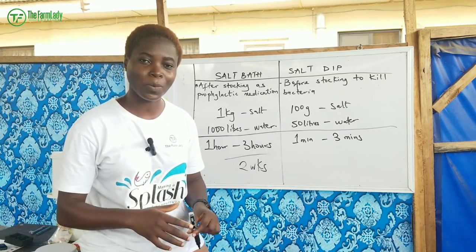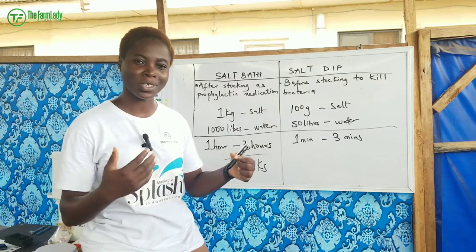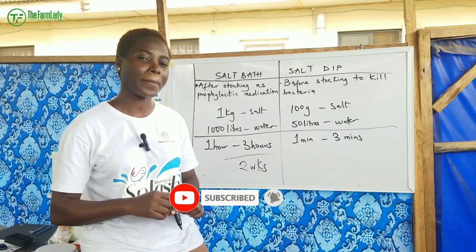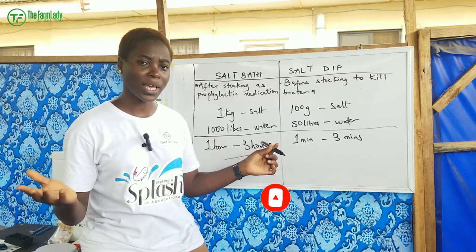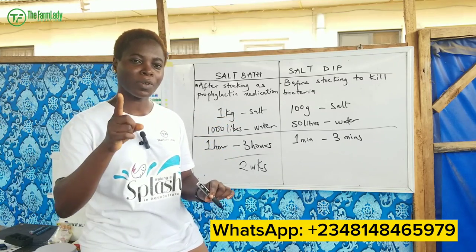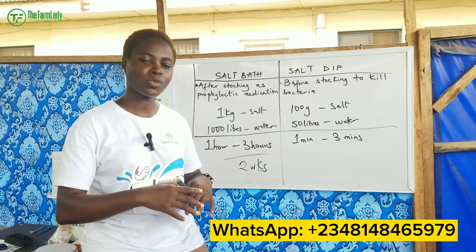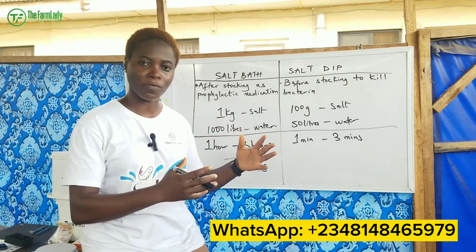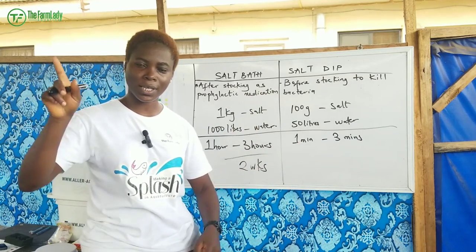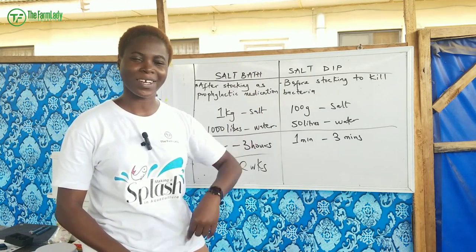If you really enjoyed this video, give it a huge thumbs up, drop a comment in the comment section, and let me know which of these practices you adopt. Share it with us and smash the subscribe button if you haven't done that yet. Turn on your post notification bell. Also, quickly watch our video on how to reduce the percentage of runts — fish that are stunted in growth — in your fish farm. Bye for now!